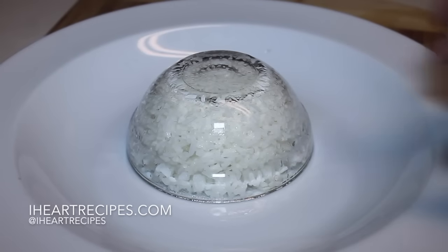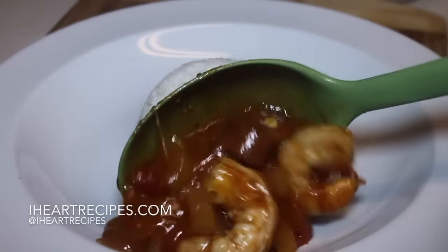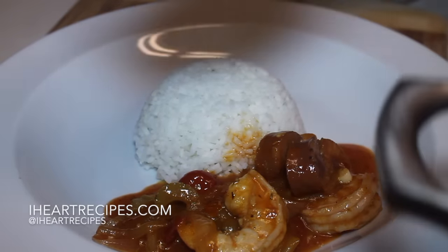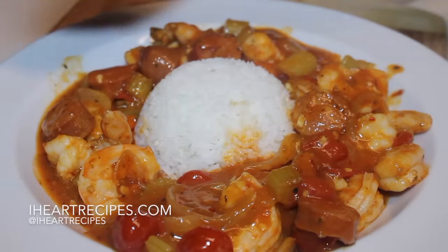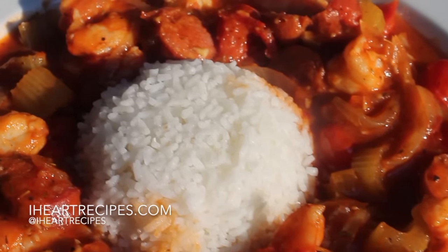I'm going to be serving this with some hot steamed rice. In addition to the rice, you can have some cornbread or whatever, but I think the rice works great. But don't forget, if you want the exact measurements, head over to my blog iHeartRecipes.com.